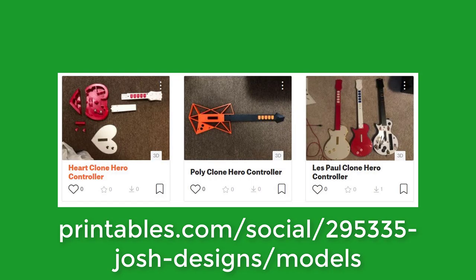Three designs for Clone Hero guitars are available for download right now. I am using Printables now because Thingiverse has been buggy for me recently. All the pieces can print without support material, and from my experience the fret buttons can play fine without needing to be sanded or otherwise smoothed.